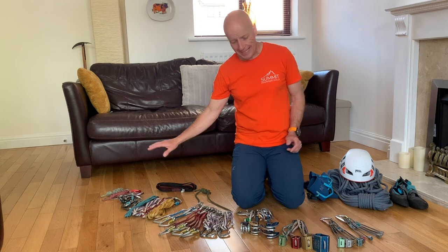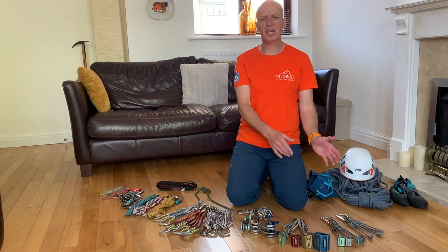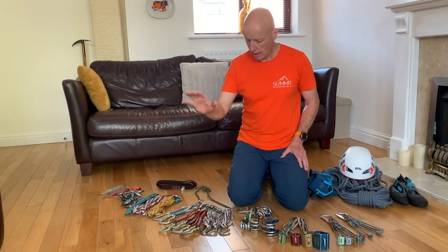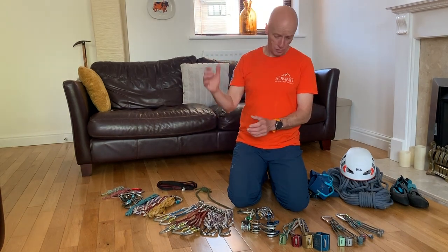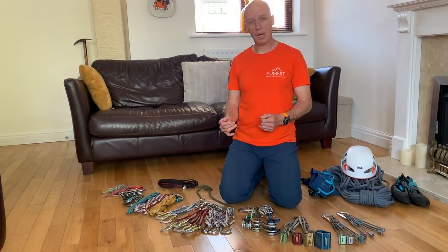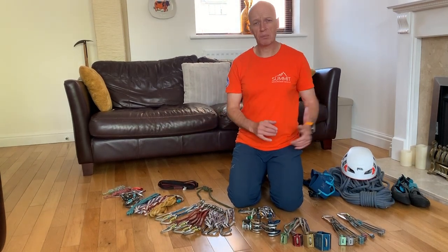Looking at my gear, I've kind of split it into sections. I've got what I call my protection here in front of me, and I'm going to put this in as I lead up the route and also to build the belay at the top of the route to fetch up my second. I've got my quickdraws and slings that are going to attach the rope to the gear, and then I've got the gear at the top that I use to belay with and build my belay, and also a nut key.